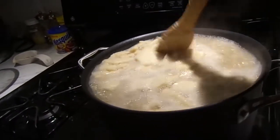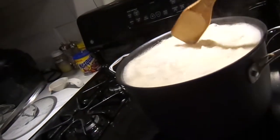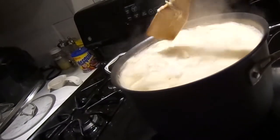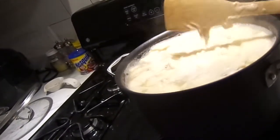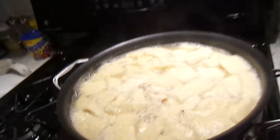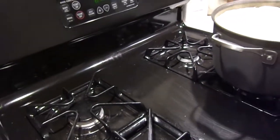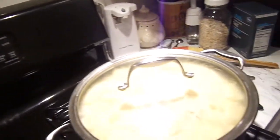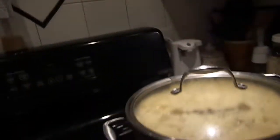That is all of it. Honey, will you turn it down to about two? I'm going to get my lid. I have to be careful because this lid is hot and I don't have a pot holder. Okay, this is going to sit for 10 to 15 minutes. Then we're going to eat.